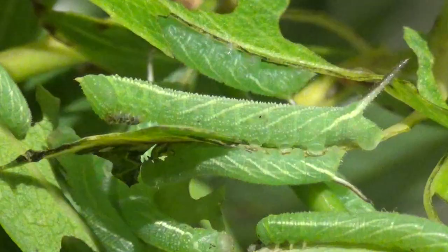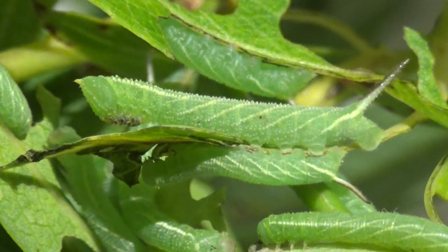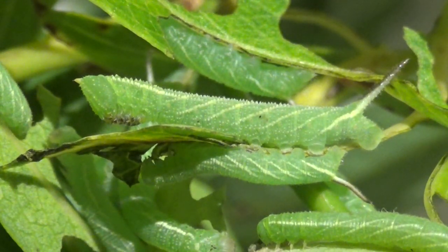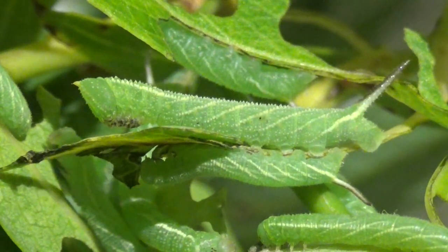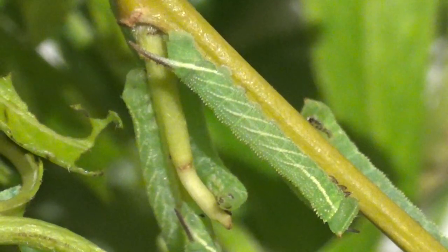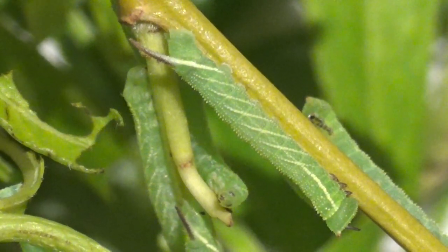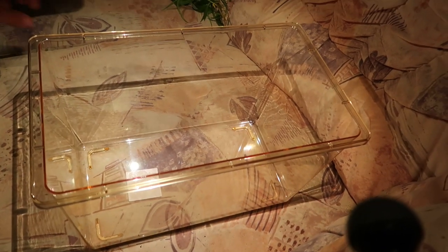And there was the third instar. The third instar caterpillars have a more triangular head — that is usual for many Smerinthine species. Once again I upgraded my babies to an even bigger box, now that was more appropriate for their size, which was ever increasing. Now in the third instar their consumption of willow leaf quickly begins to increase.